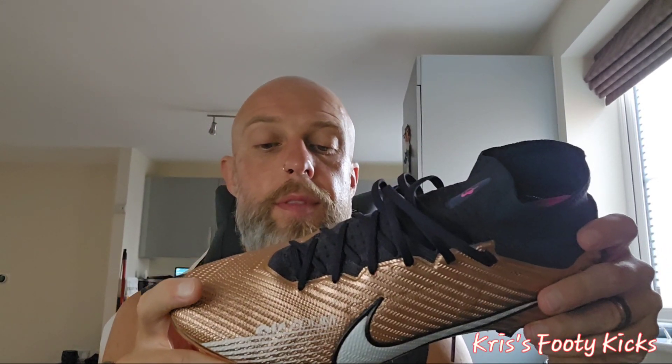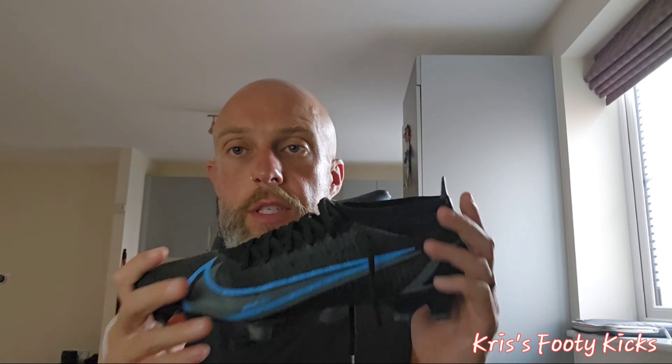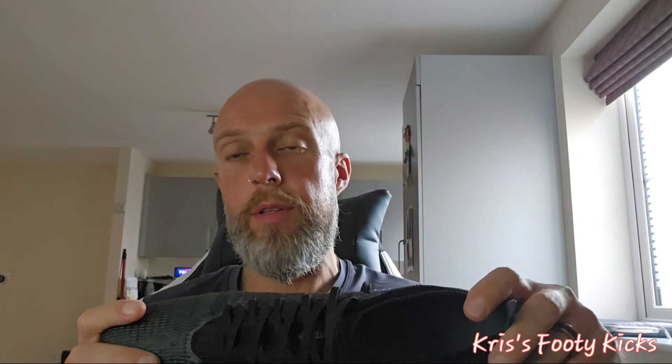I wore the Superfly on Thursday for training — a good hour to an hour and fifteen minutes — just to give them another go. Seriously guys, I cannot really tell the difference between these two boots. The Pro is all padded in the heel; the Superfly has the air unit. I know this year's Pro has a little bit of air in the heel too, but is that going to make any difference? No. The only difference I can tell between these two boots is the price.